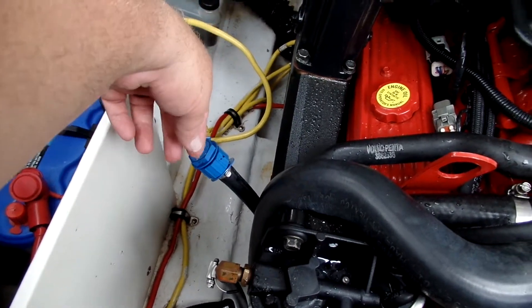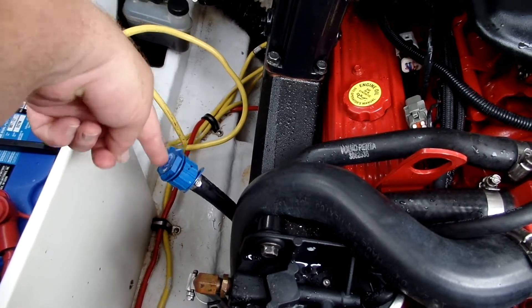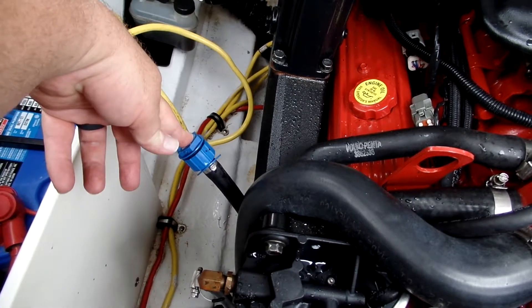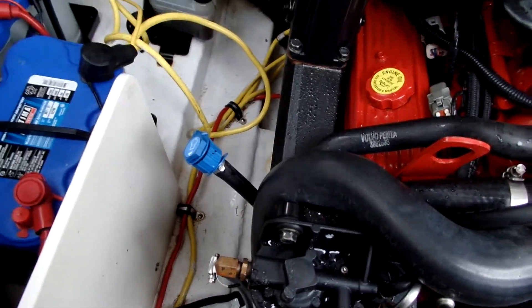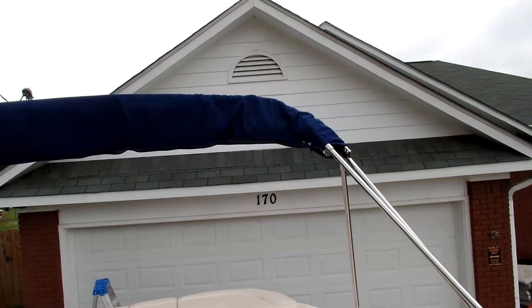One other nice thing about this motor — it connects directly to a garden hose. Instead of using earmuffs to run your engine when you're not in the water, you connect the water line right here, turn on the water, start your engine, and you can run it in the driveway as long as you want. Then shut off the engine, shut off the water, and put your cap back on.